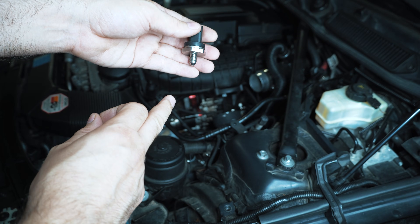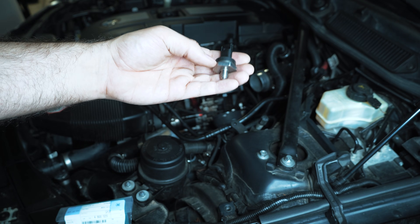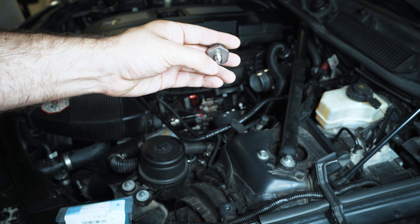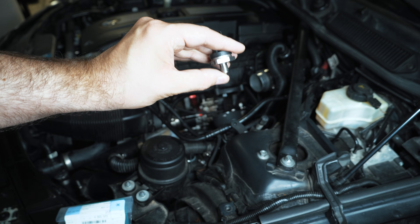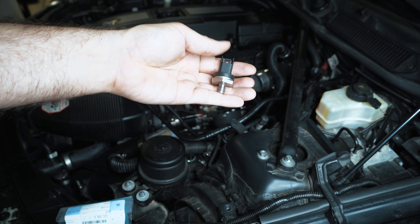If you guys are upgrading your low pressure fuel sensor, they recommend that you replace the line — at least they did back in the day — because this is meant to interface with the line and stop vibration. The original brass style low pressure fuel sensor would vibrate itself to the point where it would fail. This one braces itself off the line like an AN style fitting, bites down onto the line, and won't vibrate as much.